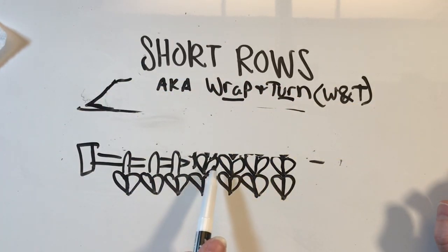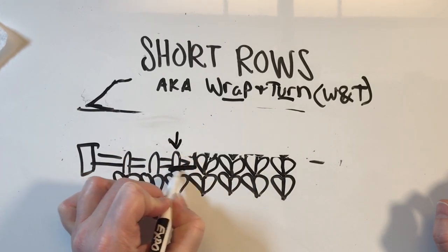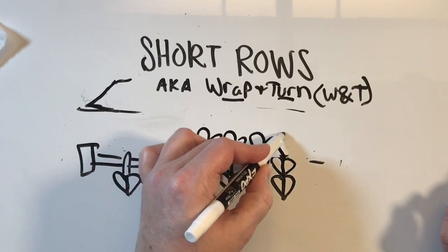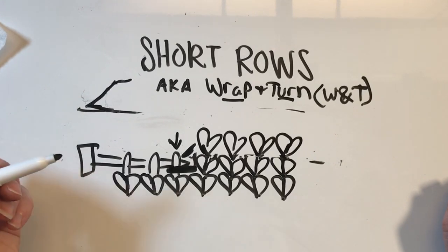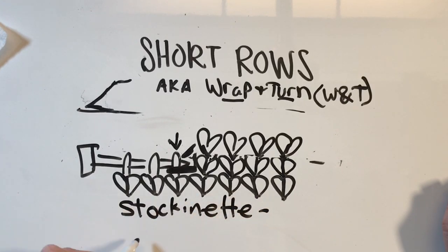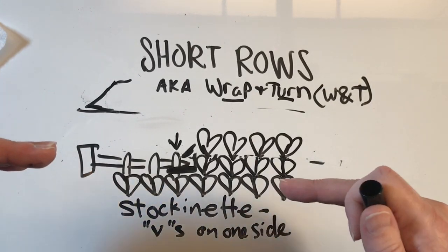When we're at that spot four stitches in before we head back, we actually slip this stitch and wrap the yarn around it before heading up to get our next row in. It smooths things out. Now when we're doing stockinette — where all the V's are on one side — as opposed to garter where you've got V's and turtlenecks on both sides, fronts and backs of knit stitches.